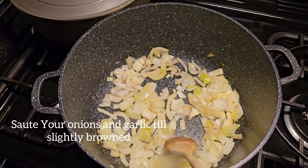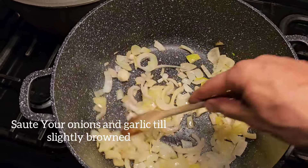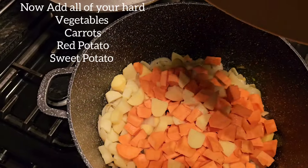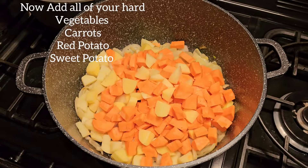Sauté your onions on a medium heat until they start slightly browning. Once you've sautéed the onions, add in your sweet potato and your red potato.